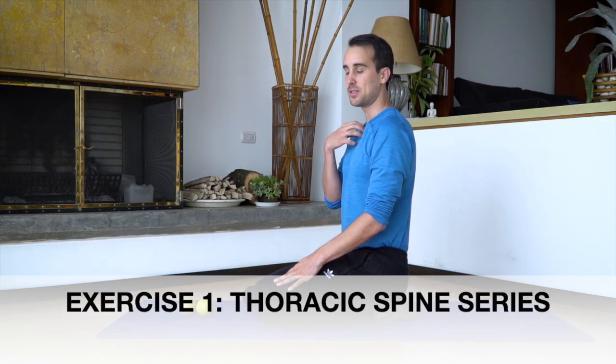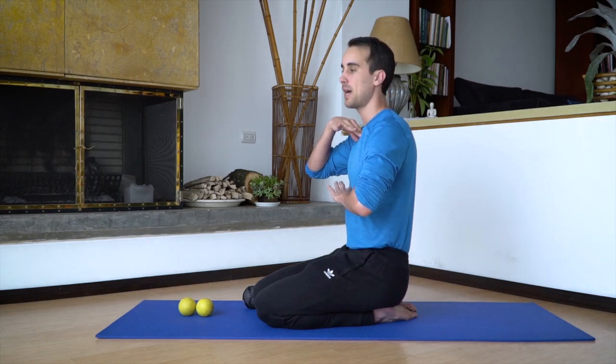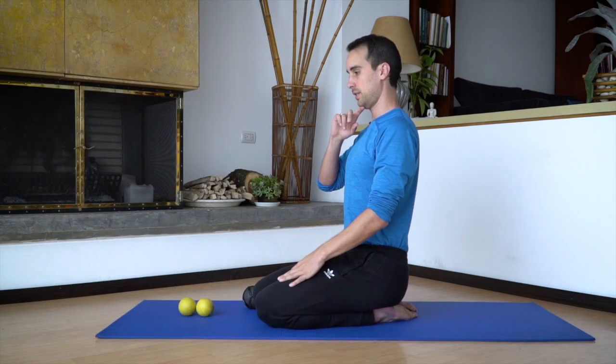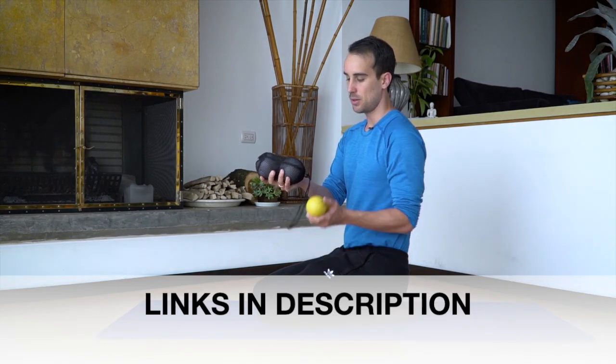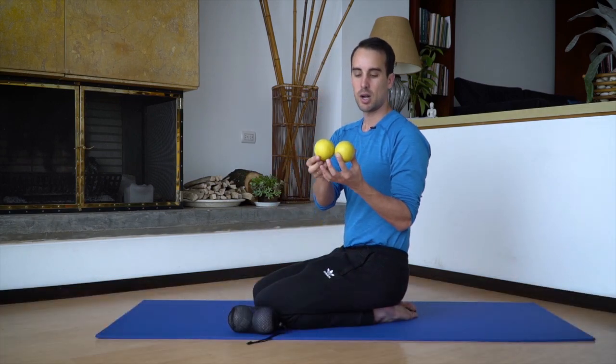If for our whole lives our spine has been moving in this direction, we've got to do some things to get it moving in the opposite direction. This is upper back or thoracic spine extension, which does good things for shoulders and necks. I like to use either these alpha balls from Yoga Tune Up — they're a little bit larger and squishier — or basically lacrosse balls.